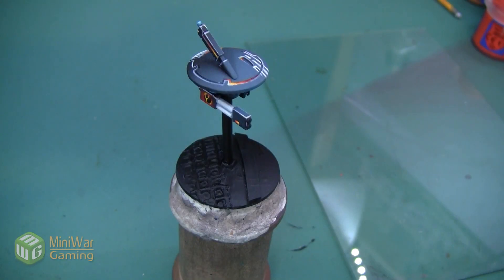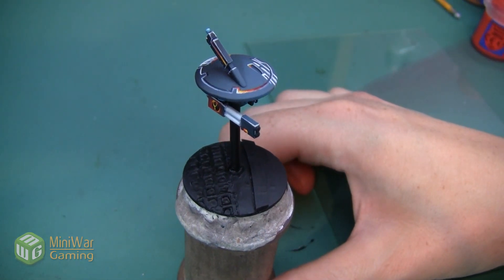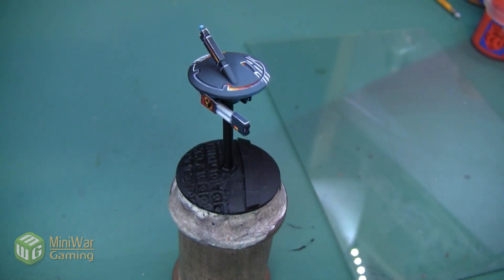Hey folks, Janine from Mini Wargaming here with another how-to video for you. In this video, we're going to finish this Tau drone by completing the base. The model itself has a lot of cool, techno, glowy elements to it. However, I wanted the base to look a little bit more like a worn industrial complex, so that's what we're going to be doing.